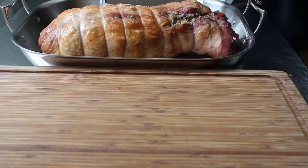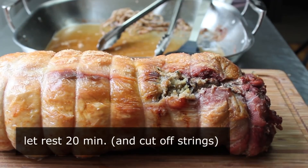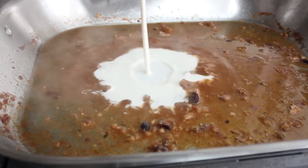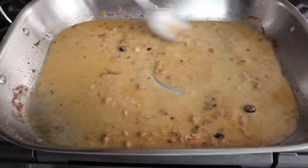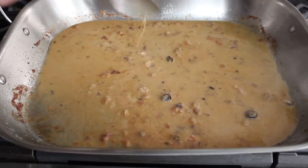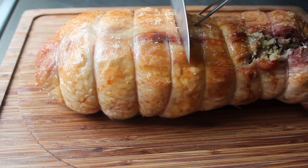If everything's gone as planned, you should be staring at one gorgeous looking turkey — without bones. We have to let this rest at least 20 minutes. Transfer that to your cutting board. While you're waiting, you're going to make those pan drippings into some kind of sauce. I went super simple: just put a splash of cream in and reduced that over medium-high heat for about 5 minutes until it reduced and thickened up. If you have time, you probably want to strain it. But anyway, while you're waiting for your turkey to rest, a pan sauce is not a bad idea.